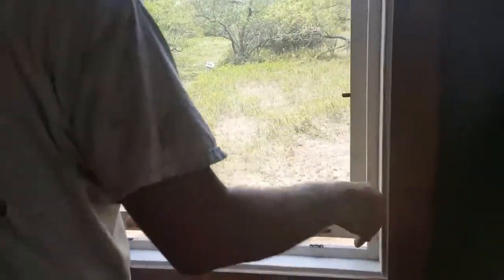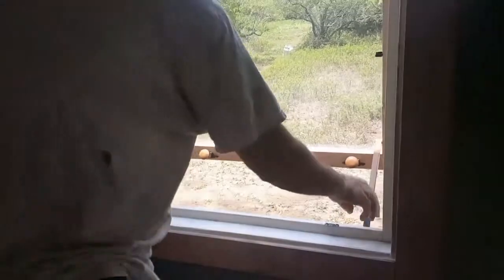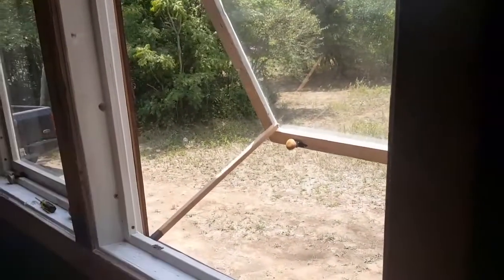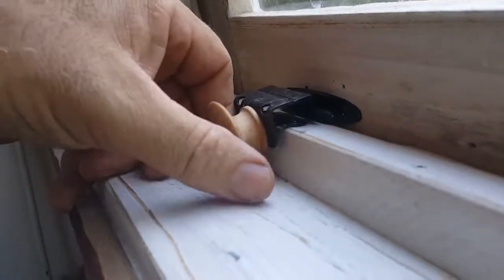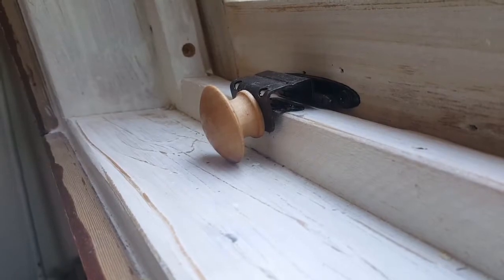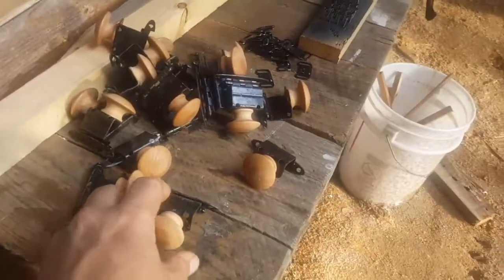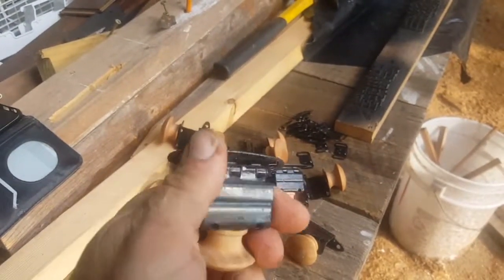Here is an effective, inexpensive way to build awning window hardware for your tiny house. We love awning windows — you can open them in the rain, which is especially important when you don't have eaves on your roof. Tim built this hardware out of recycled cabinet hinges. Awning windows this size can cost about $500 each new, but we built these for about $20 each out of recycled materials.